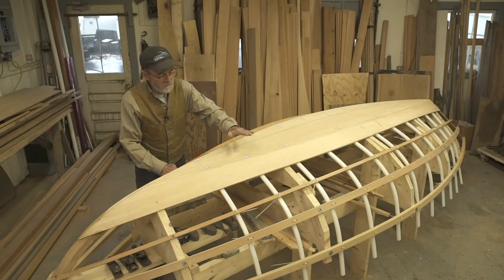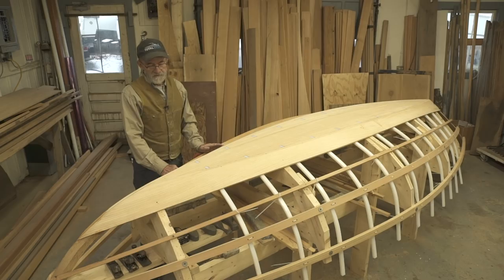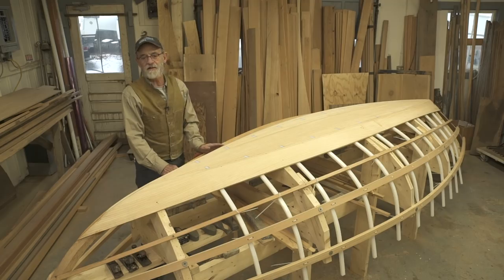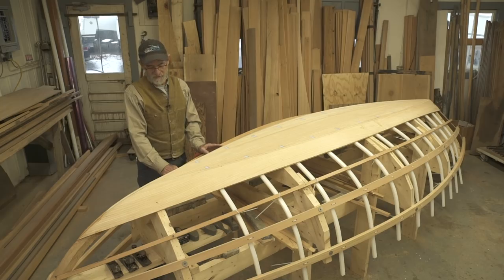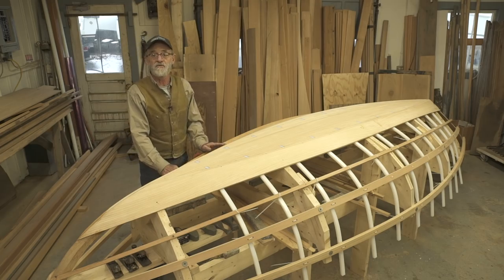What I'm about to cover is putting the second layer of bottom on and then the second layer of garboard planks. When we're done with that — cutting them to shape and fitting them — we're going to take a little journey to Jamestown Distributors and peel some carbon fiber off a roll up there, just enough for what we need. We didn't want to save it or store it, so we've left it on the roll there and it'll be ready for us.